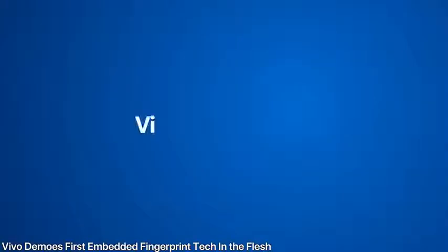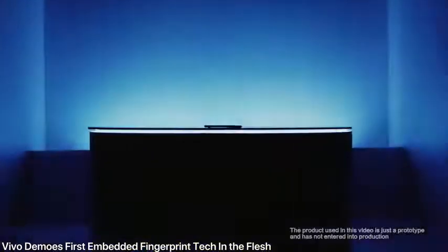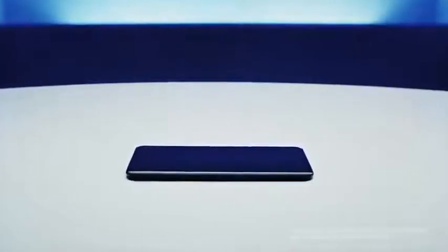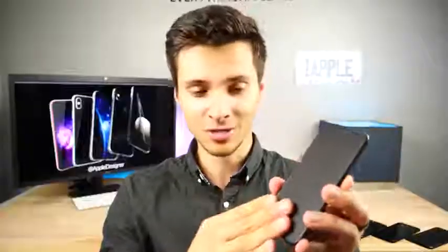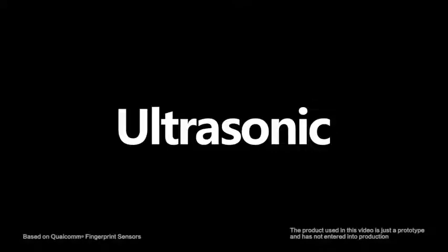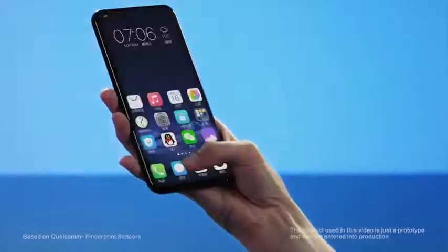Vivo at Mobile World Congress showed off the first physical demo of an embedded fingerprint sensor working in a display. It allows for a clean look — no buttons on the front, no sensors on the back — it's directly within the display. It works quite well, not as fast as you might think, but it does the job. The only negative is it's only on a certain portion of the display, so you have to be precise. Otherwise it allows for improved water resistance and a larger display.